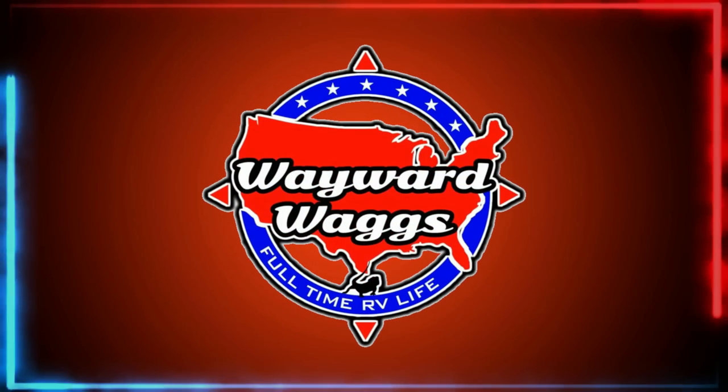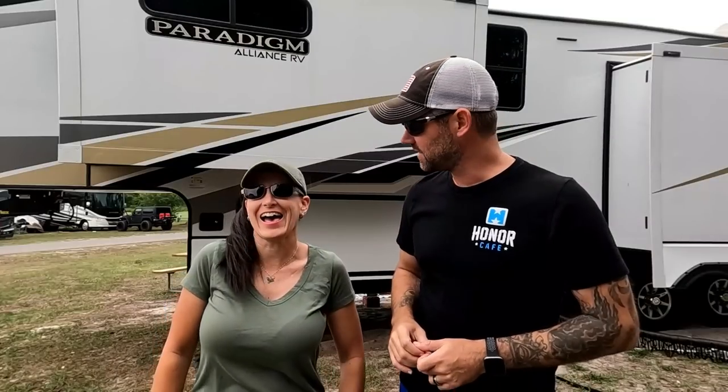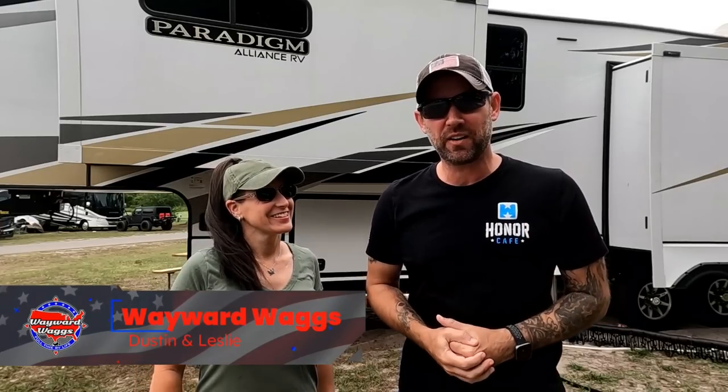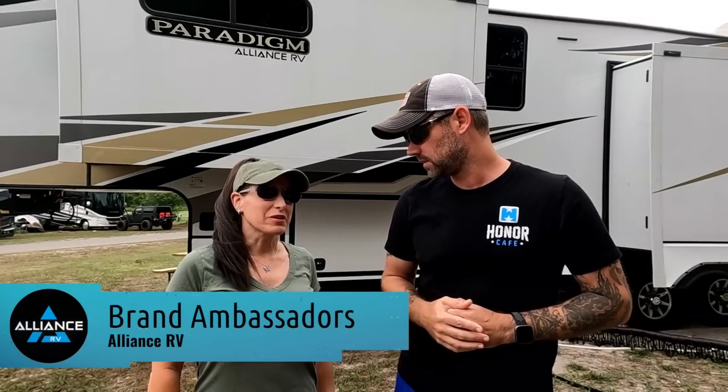Welcome to another episode of We Screwed Up So You Don't Have To. It's got a nice ring to it. We do a lot of these videos where we screw something up really, really bad and share it with you so you don't have to go through the same pain that we're about to go through. This time it's a doozy — this was a big one.